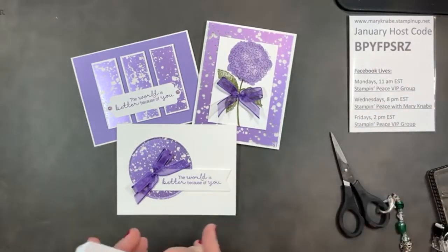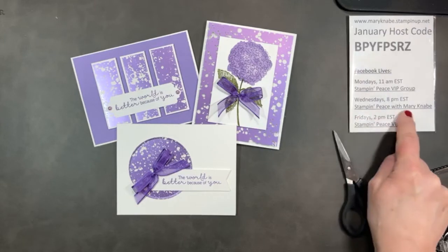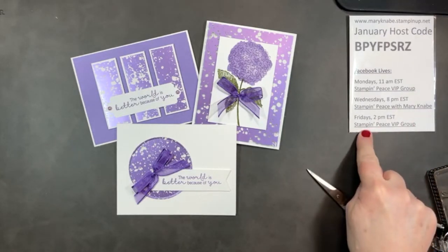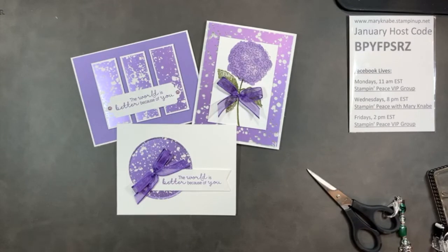I hope you enjoyed this evening's demonstration. If you need any help at all with Stampin' Up products, ordering, questions, or techniques, I'm happy to help at any time. Please contact me — you can send a message through Facebook Messenger. I hope you will like this Facebook page and get notifications of when I am live. Every Wednesday evening at 8pm I am right here on this business page, Stampin' Peace with Mary Nabe. On Mondays and Fridays I do Facebook Lives on my VIP group — you can go to Stampin' Peace VIP group and request to join.